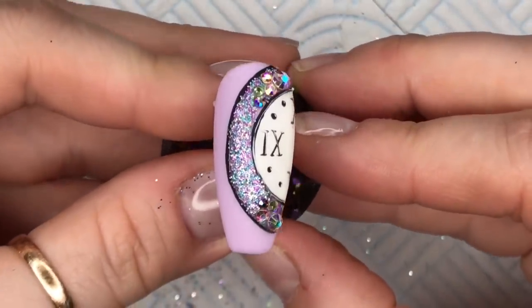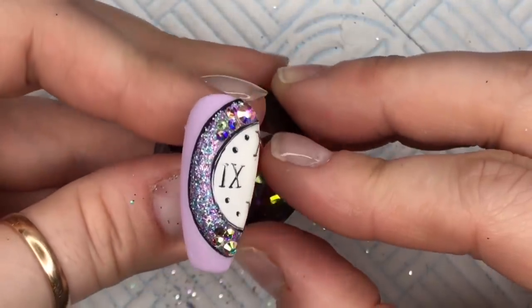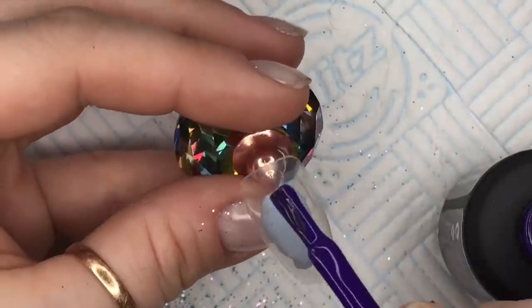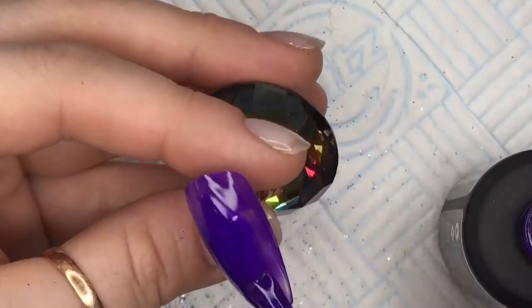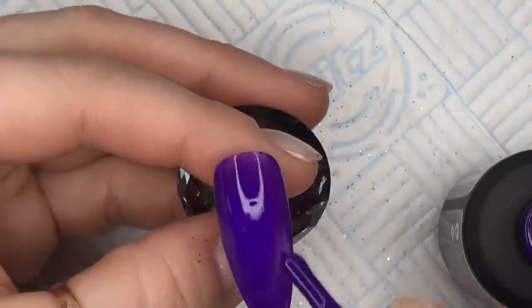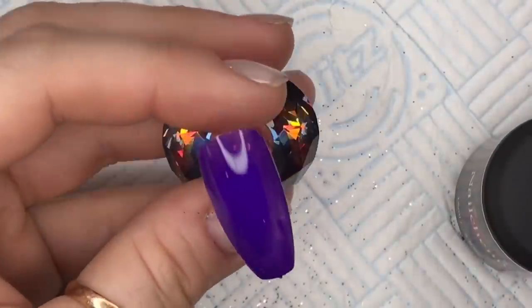And that is our clock nail finished. I really like the crystals on the matte polish — I think it makes the crystals really sparkle. For the next nails, I'm going to apply two coats of the Wolfsbane gel polish. This is really nice, this one — cure the coats for 30 seconds between each one.